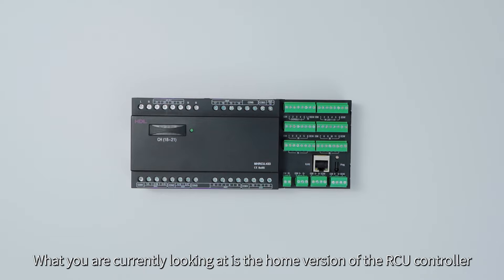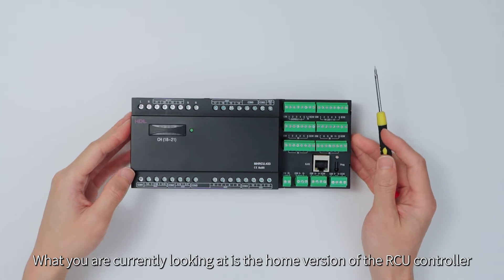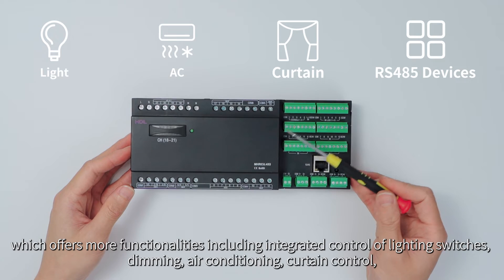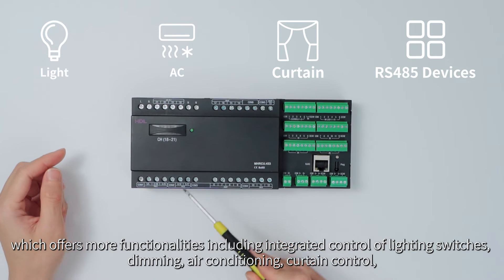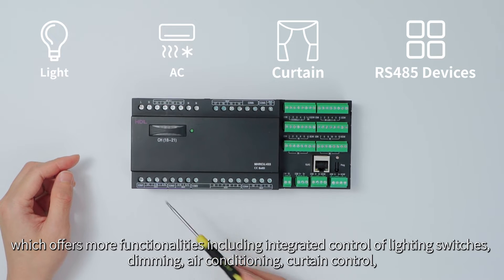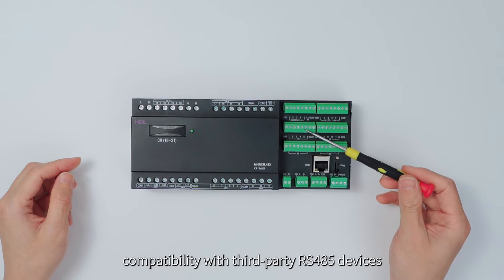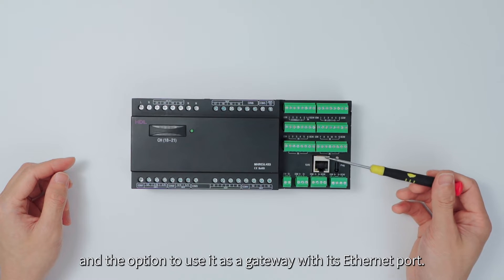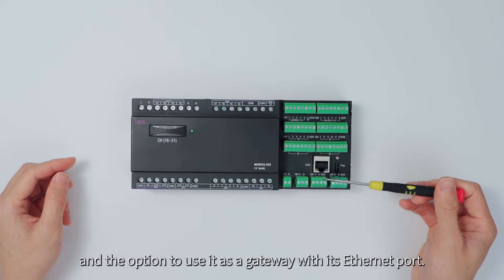What you are currently looking at is the home version of the RCU controller, which offers more functionalities, including integrated control of lighting switches, dimming, air conditioning, curtain control, compatibility with third-party RS485 devices, and the option to use it as a gateway with its Ethernet port.